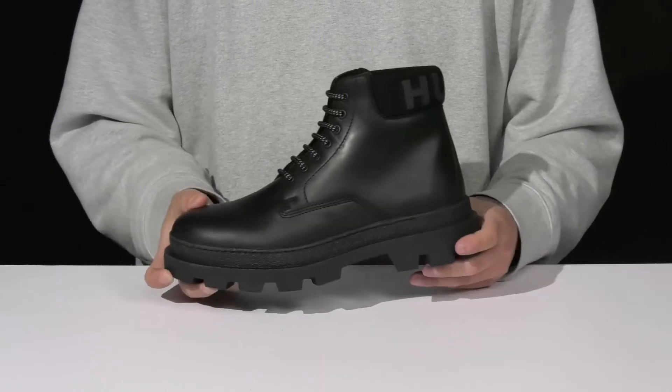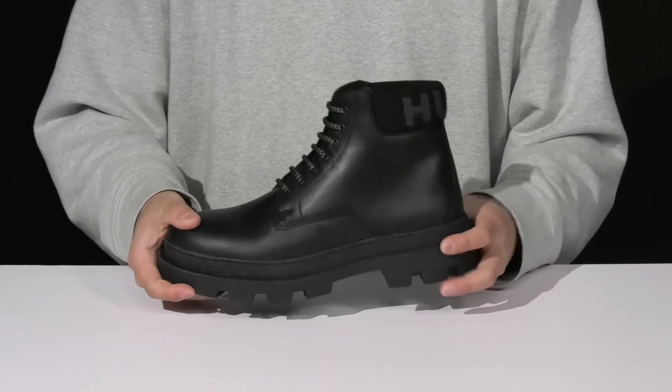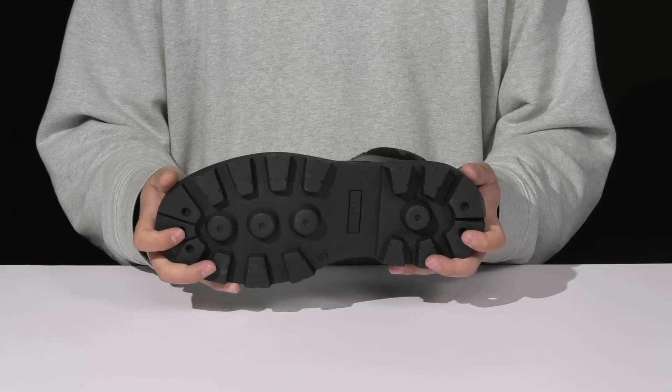You've also got eyelet detailing on the inside here for additional breathability. The boot itself has a nice chunky midsole with a sturdy build, all on top of a textured rubber outsole to keep you stable.